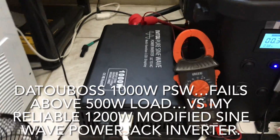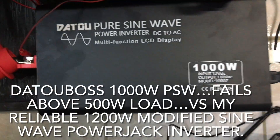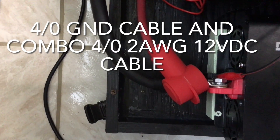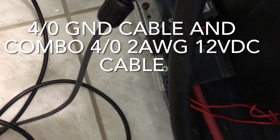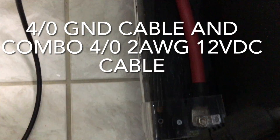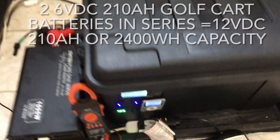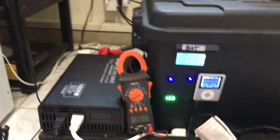We're testing out the Daytona Boss 1000-watt pure sine wave inverter. We've got a 4 AWG cable, ground cable, and a 2 AWG short cable coming from a 150-amp circuit breaker by Bussman. From there, the cable is 4/0 AWG all the way to the battery.